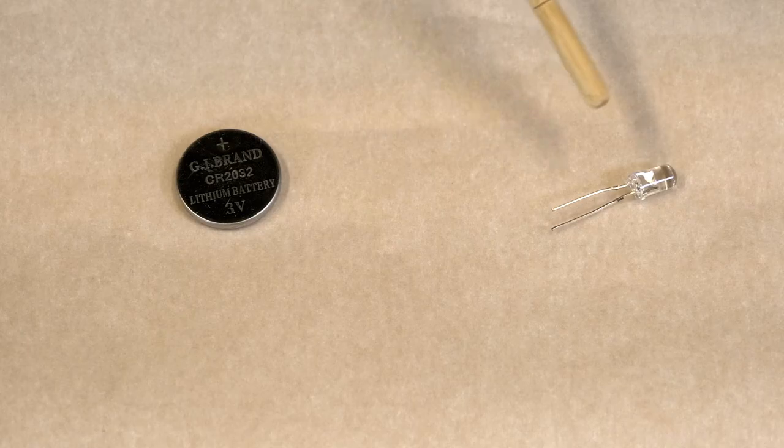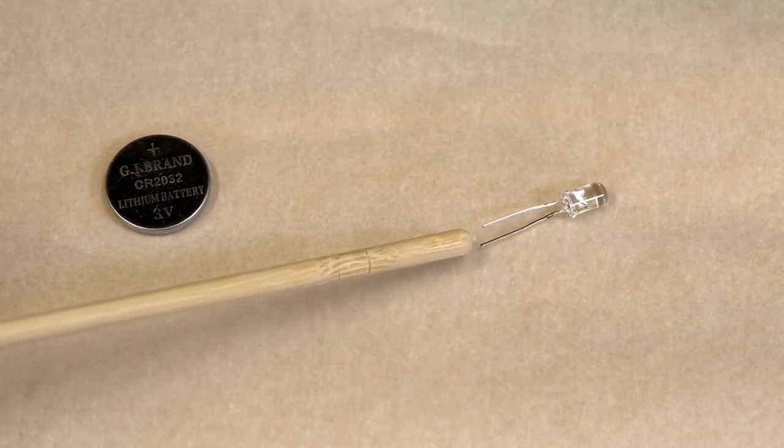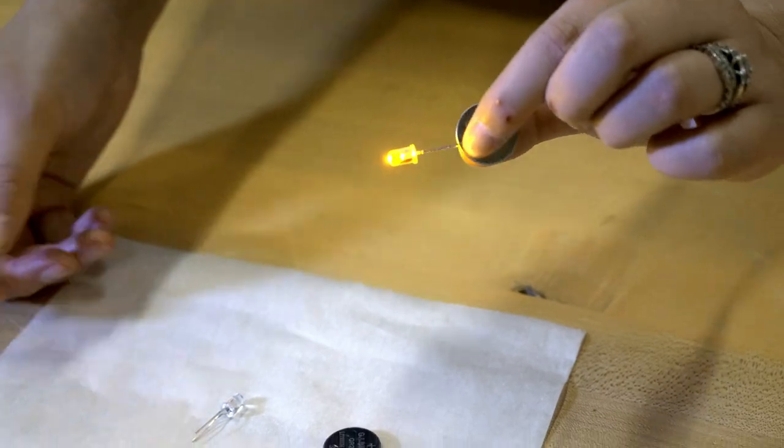The first and simplest way to get a light source is to have an LED light bulb and a coin battery. If you've ever looked at an LED light bulb, there are two legs on it and one leg is longer than the other. That indicates that it's the positive side. With LEDs, they care about which way the electricity is flowing through them. And you can just slide it right onto either side of that coin battery.